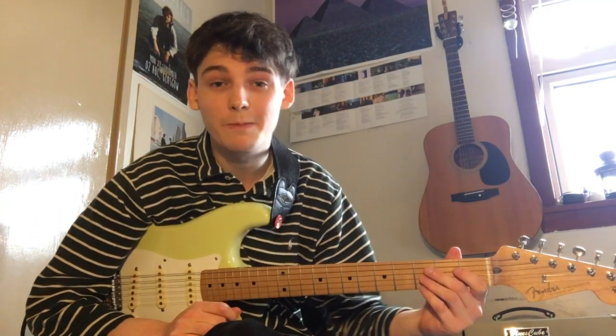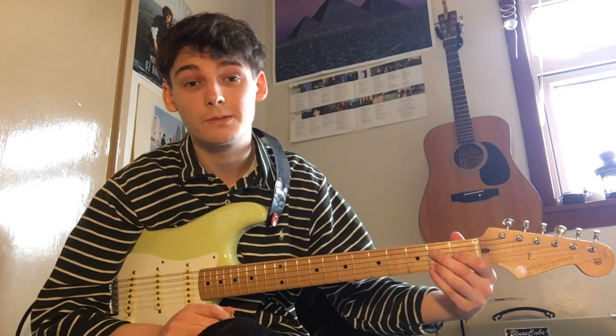Hi Guitar World, it's Dylan here from the band Vistas and I'm quickly going to talk you through our song Tiger Blood and how to play the riff.